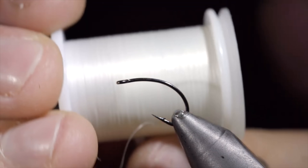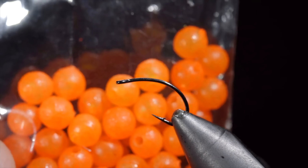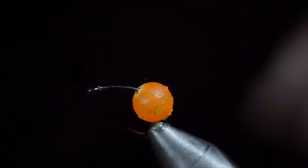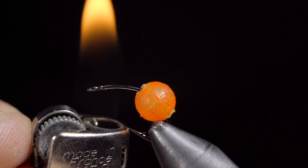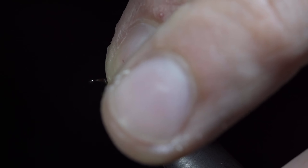Many believe that this highly successful fly pattern should be banned. To start this pattern, we'll grab some UV orange beads, inserting it over our hook, and use a lighter in order to adhere it to the top of the fly. Be sure to lift it in an upward motion as to not close your hook gap.